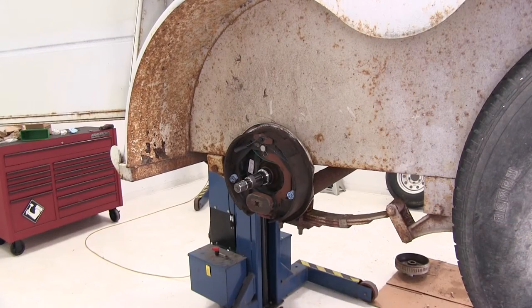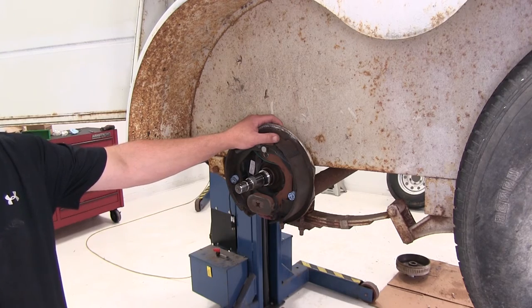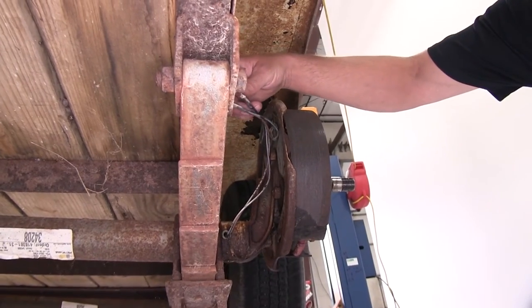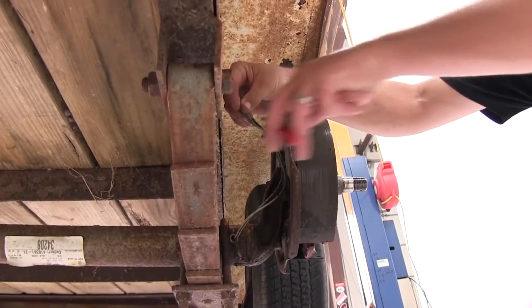To begin our install, we first need to remove the old backing plate and shoe assembly. First we'll go ahead and disconnect the electrical — we need to separate the wire that comes from the axle and the backing plate.